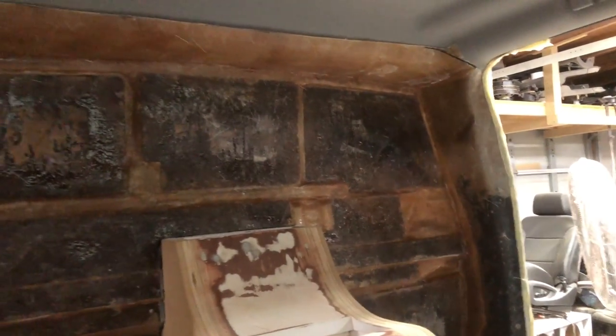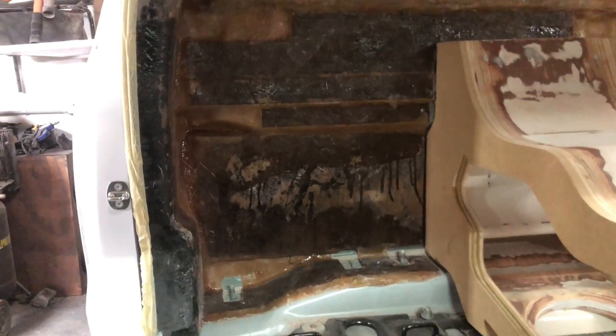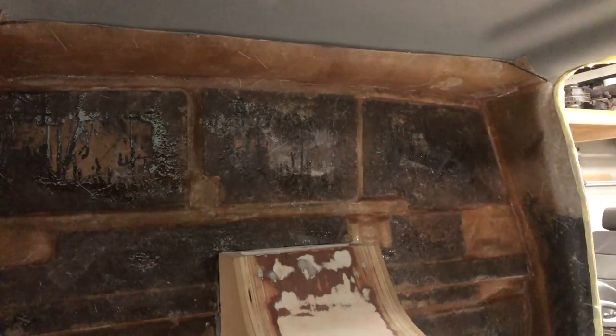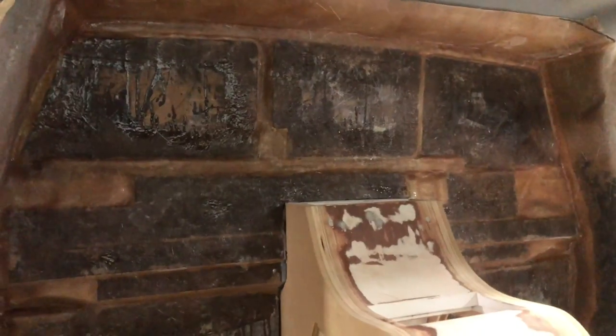All right, so we got this piece in here now. We're going to start figuring out where we're going to put speakers and amplifiers. I already know amps are going on the bottom on both sides, speakers are going to go on the top above the seats, but we got to figure out exactly how we're going to do it.